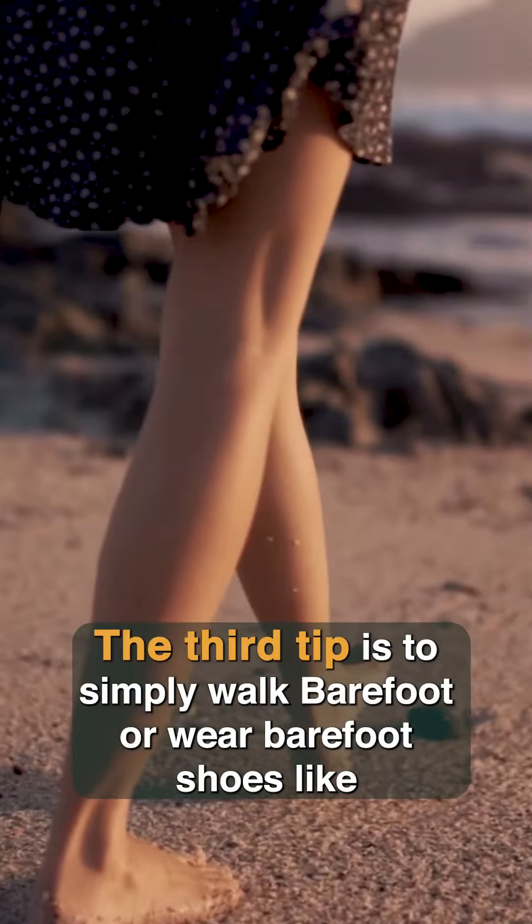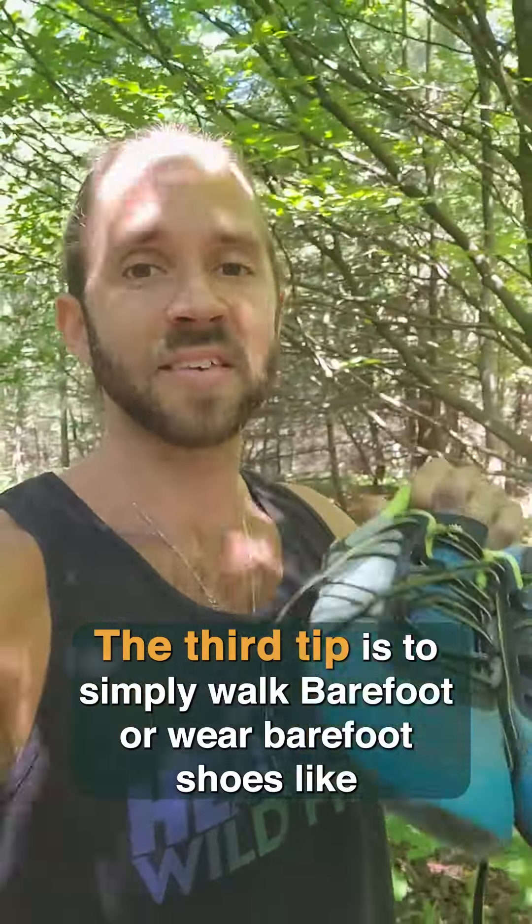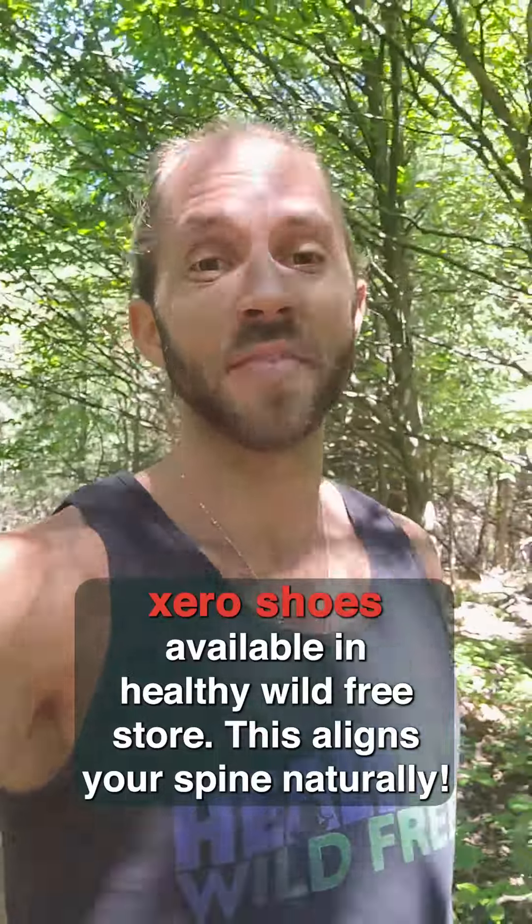The third tip is to simply walk barefoot or wear barefoot shoes like Zero Shoes, available in the Healthy Wild Free Store. This aligns the body naturally.